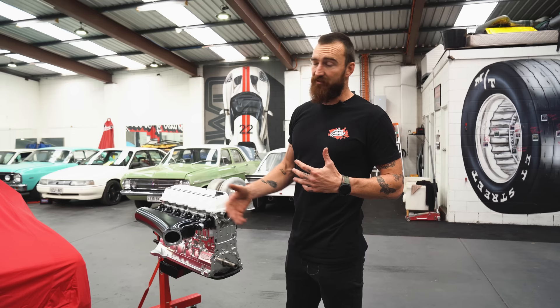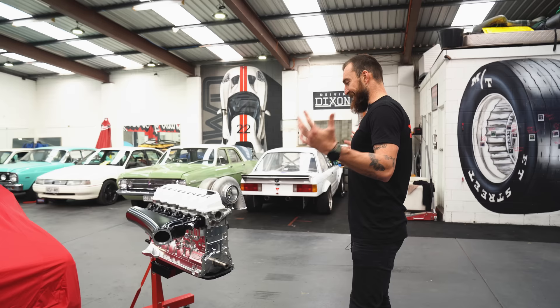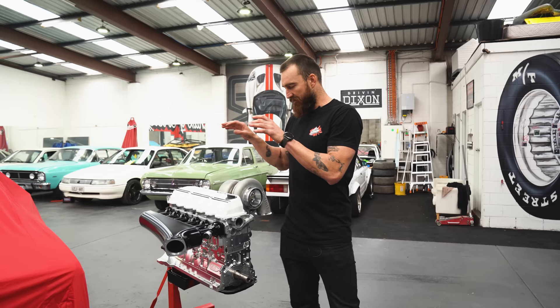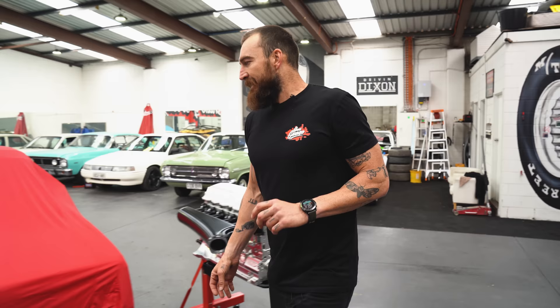The bottom end is all assembled and everything like that, so we're sort of getting there slowly. Adam's painted it up like he did the rest of the car, so it's got the colour in there and it sort of looks like it's supposed to be going into this car. I'll take the cover off now and try to do it in a nice way.